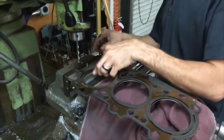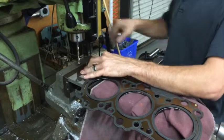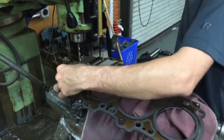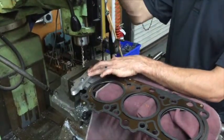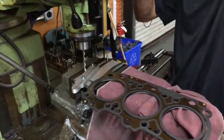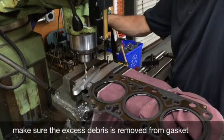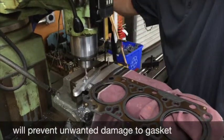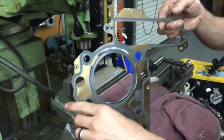Alright, I'm just setting the head gasket onto the jig. We've got a nice clean cut.